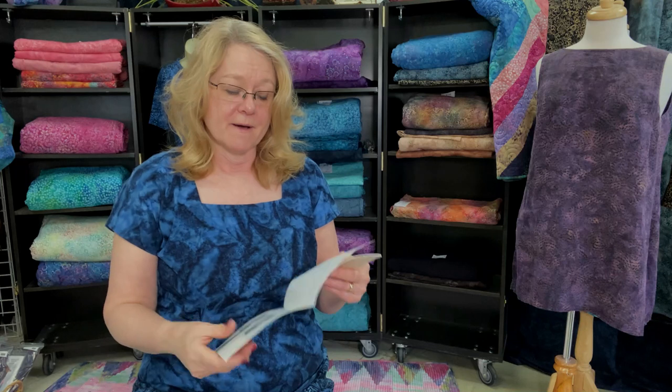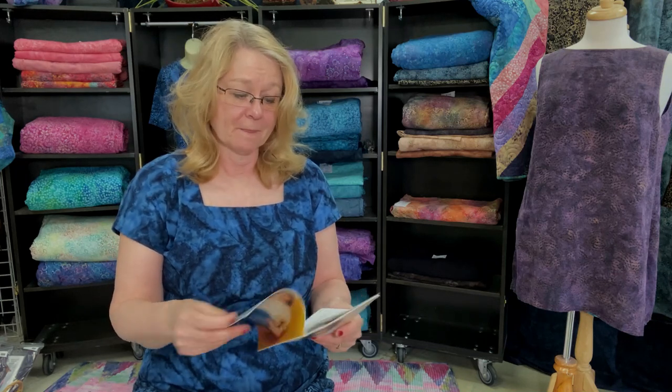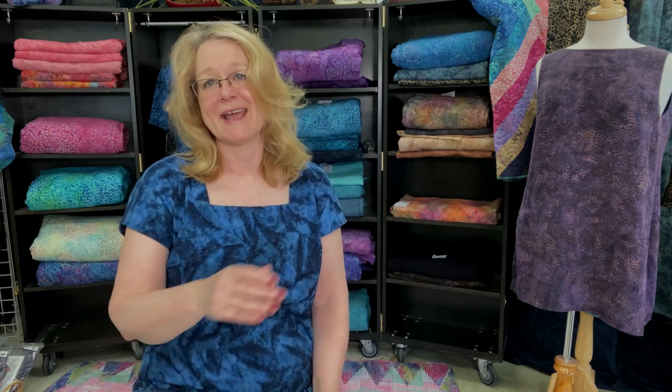The woven version of this pattern has darts as well — that's the only other piece that's different between the woven and the jersey knit version. But it's super simple; you can make a bunch of these in a weekend and have all your shirts for your summer season.